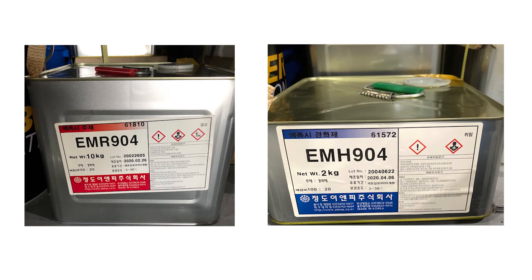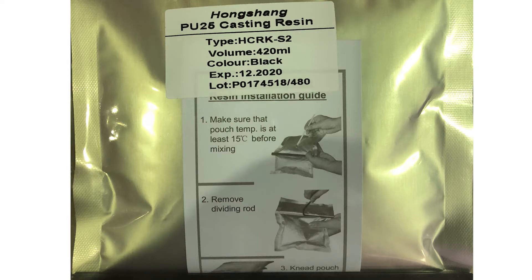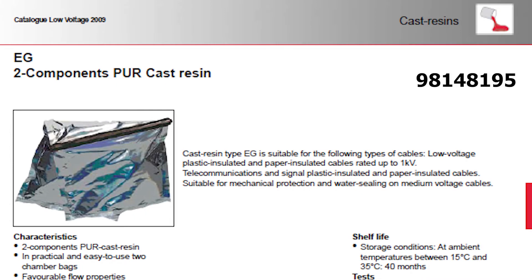In the factory, we are using a specific known type of epoxy, but it is also possible to use other types as long as they are suited for the purpose. As a service part, Grundfos offers the below type, which is easy to use, and a link to the datasheet can be found in the below comment.